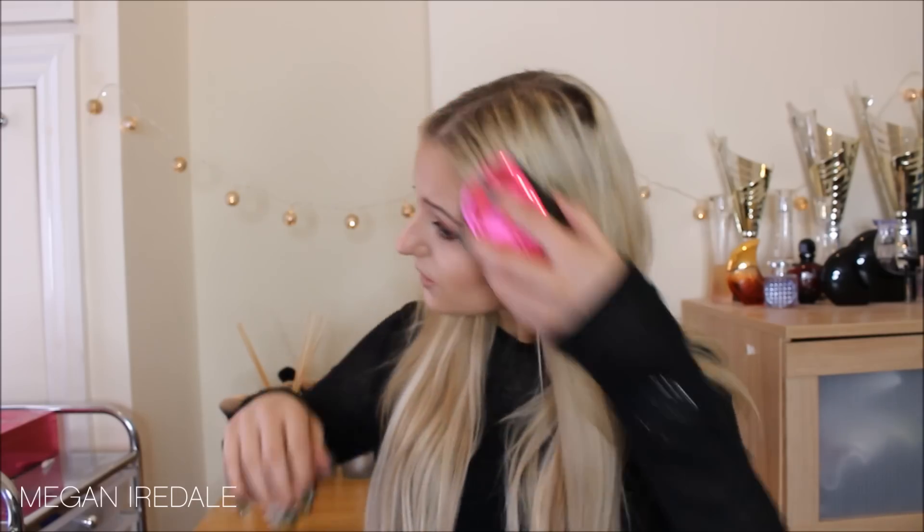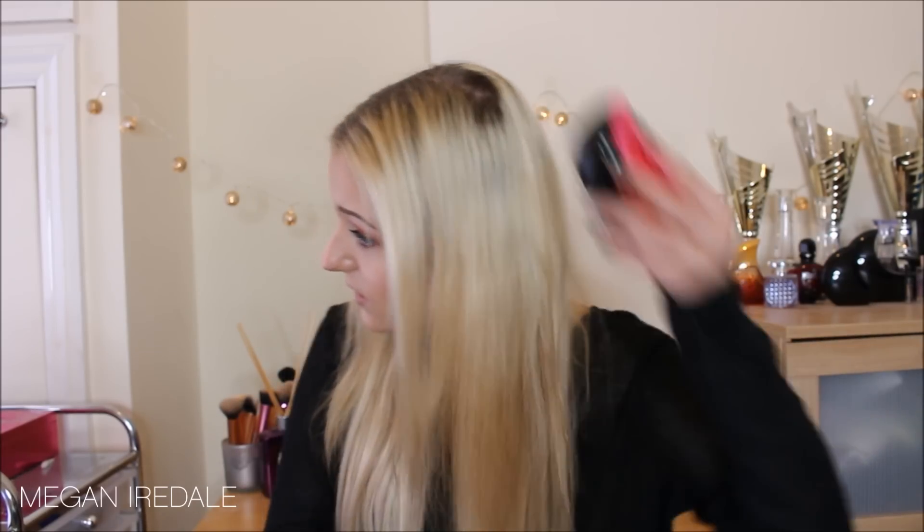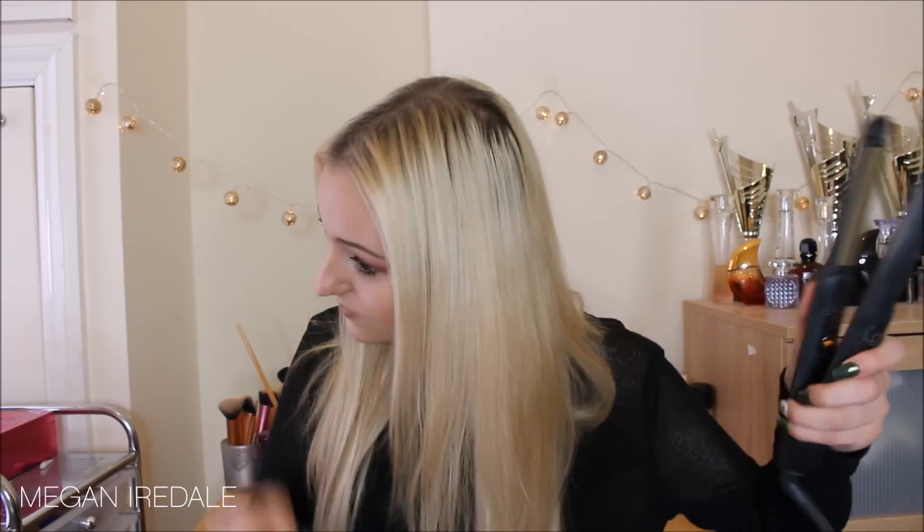I'm now taking down the rest of my hair, giving it all a quick brush out, and quickly straightening the top part of my hair and the lengths so that the extensions really blend in.